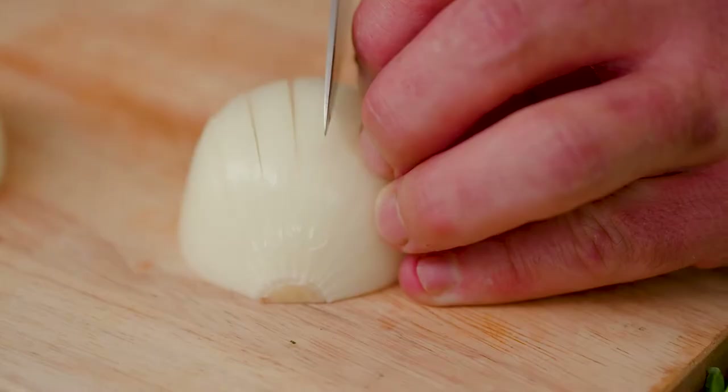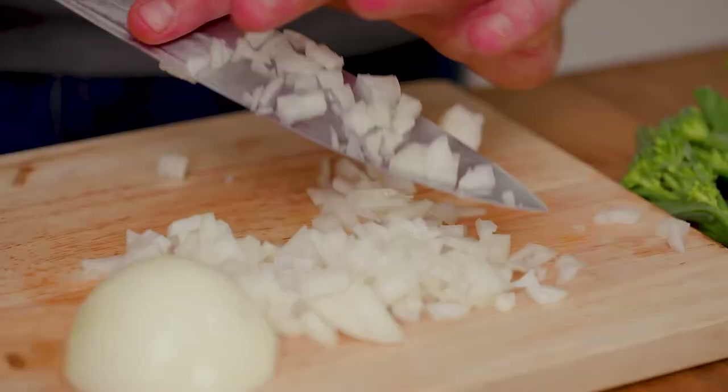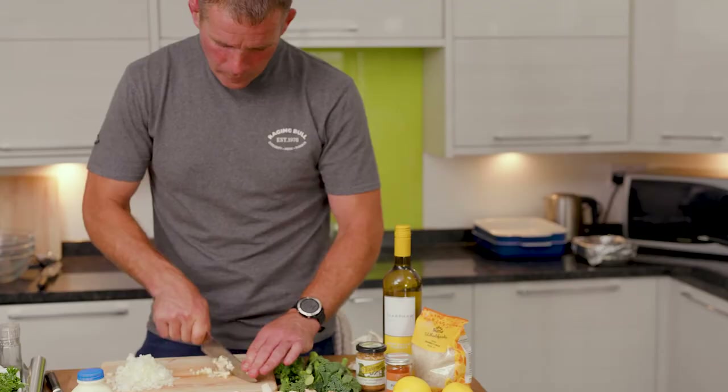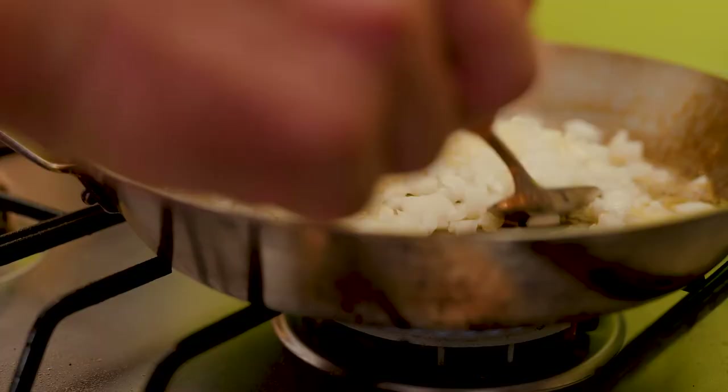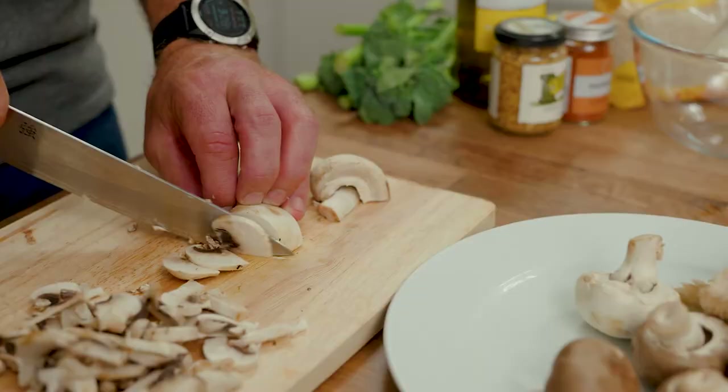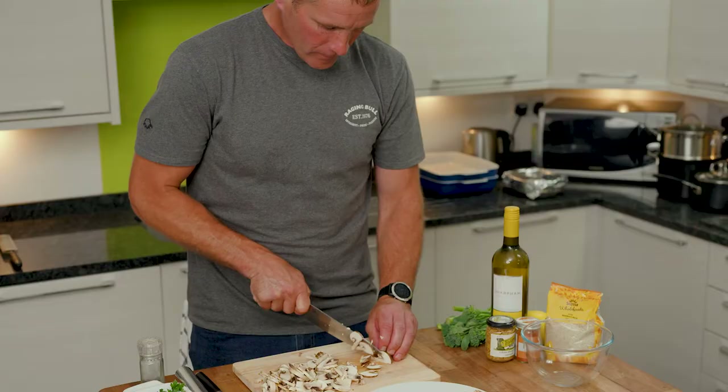So we've seared off our tenderloins, prepped, diced and sliced our onion, with a clove of garlic crushed and diced as well — it's in the pan sweating down nicely. Don't want to overcook that, just let it sweat down and release its sugars in readiness to get prepared with the mushrooms.